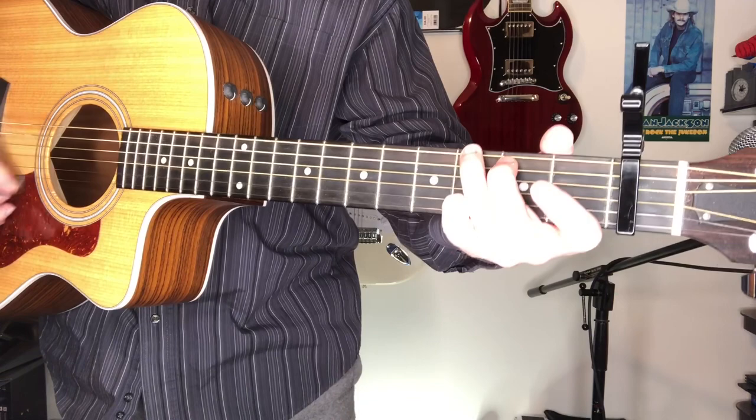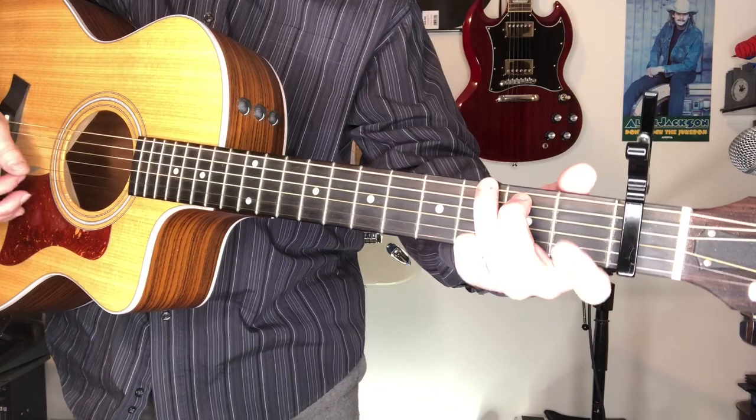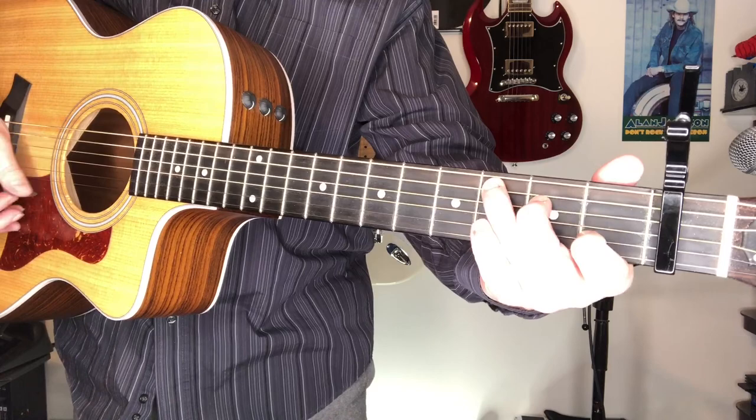We got a G chord right there. The light's kind of bright on my fingers there - my hands are so wide and a little bright light doesn't help anything. I do this G. You do whichever G you want to. I jump to this one sometimes because I'm doing a G7th. All you got to do is raise your pinky off the first string, third fret, onto the first string, first fret, and you got it right there.